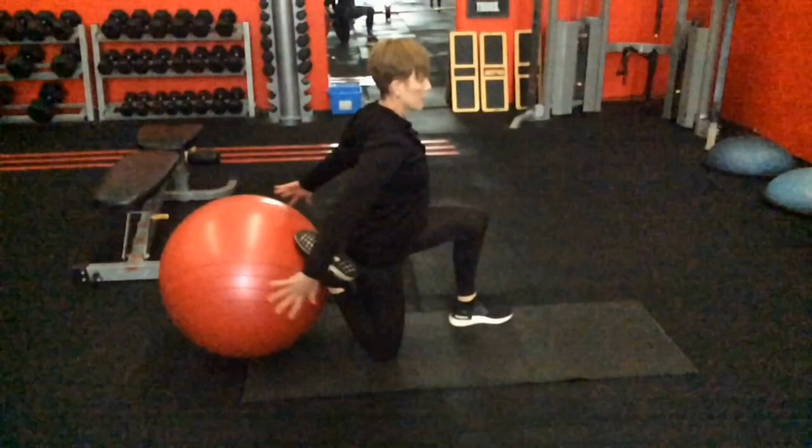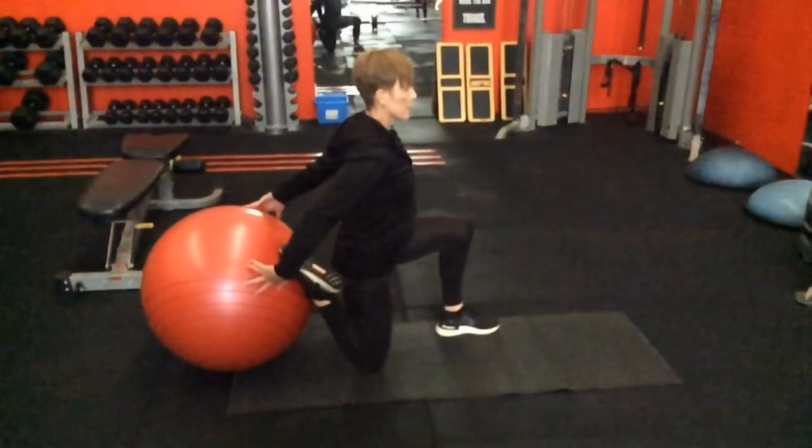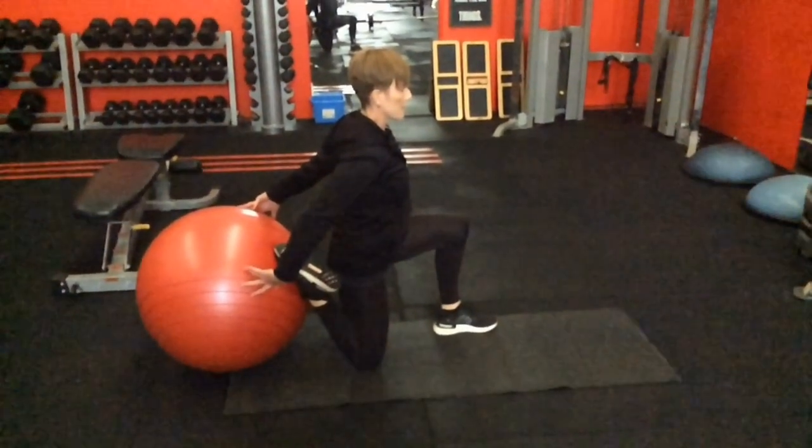Welcome to another video. In this one we're going to be discussing the lunge movement pattern. Probably out of all of them this is the most enjoyable — the bending patterns are arguably the most important, the gait pattern probably the most complex, but this is probably the most fun.